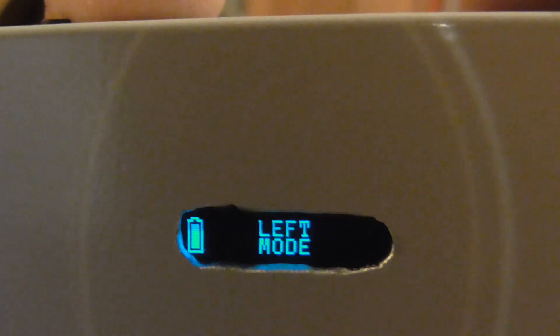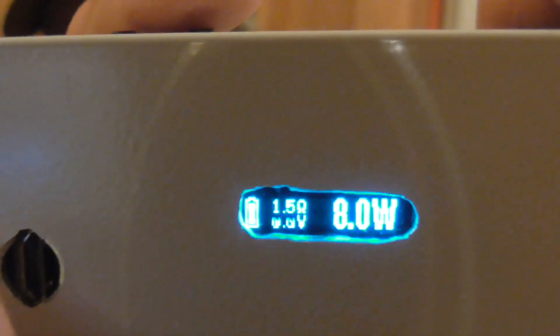If I want to flip the screen around, hold the power button and the up button — now I'm in left mode. Now I'm in right mode. See, now it's upside down. Let's put it back. Now it's back to right side up for me so I can look at it like this, and up will be on top and down on the bottom.